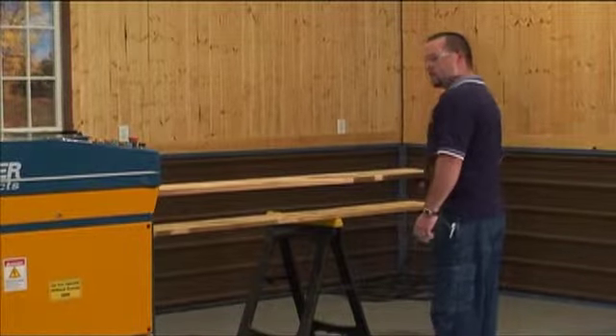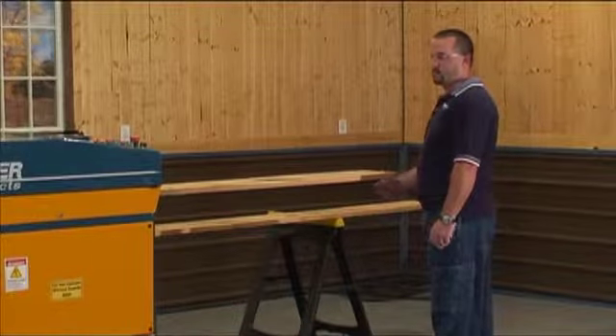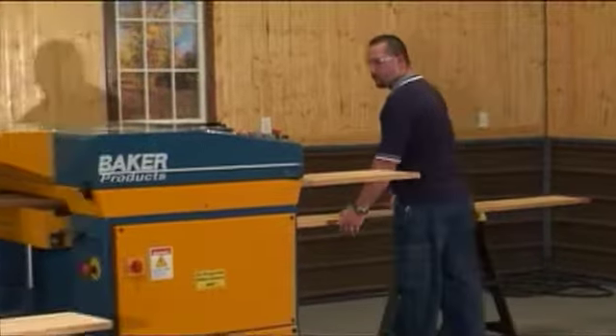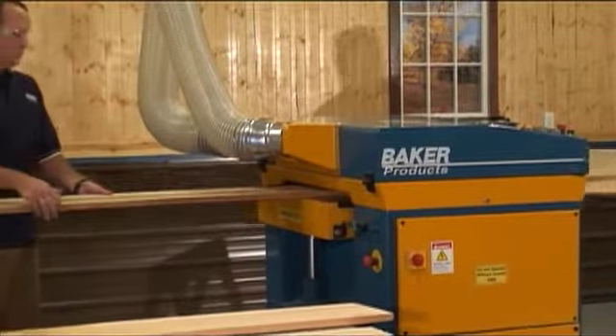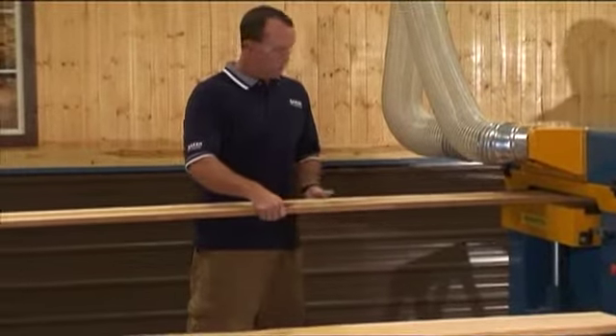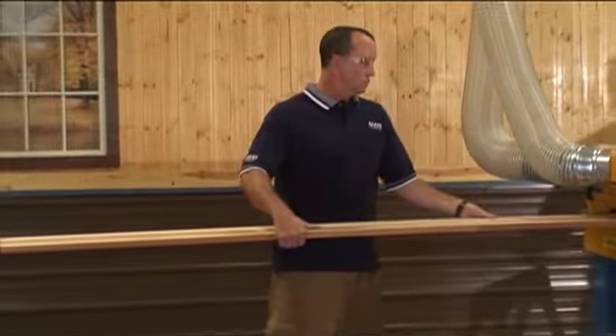The table height can be set numerically, simply by keying the desired value in inches or in millimeters into the keypad. The operator can also manually set the table height with the two raise and lower buttons on the control panel.